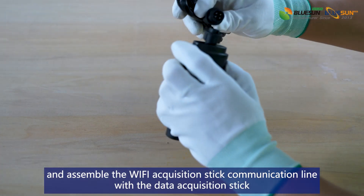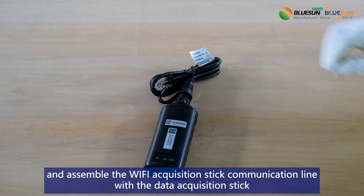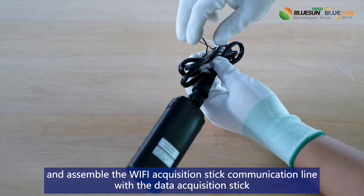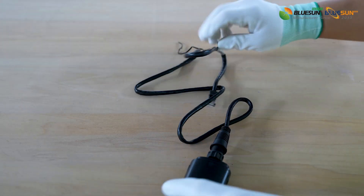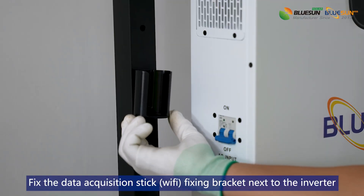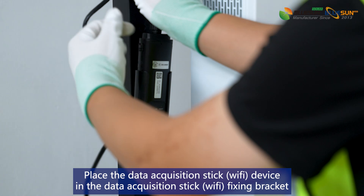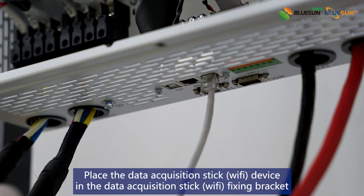Assemble the Wi-Fi acquisition stick communication line with the data acquisition stick. Fix the data acquisition stick fixing bracket next to the inverter and place the data acquisition stick device in the bracket.